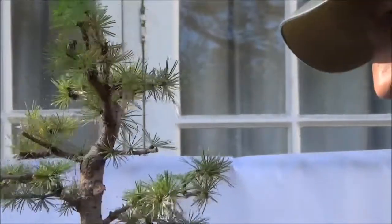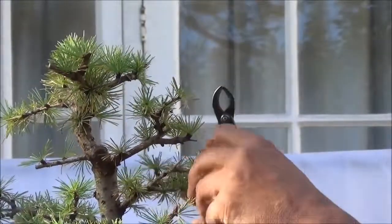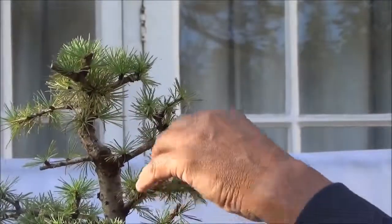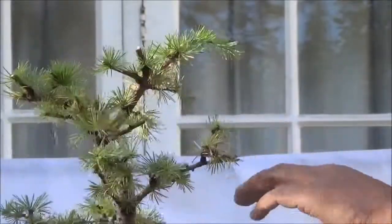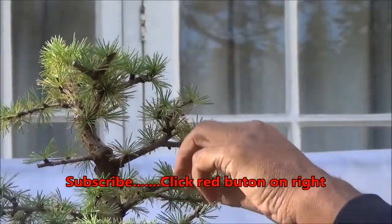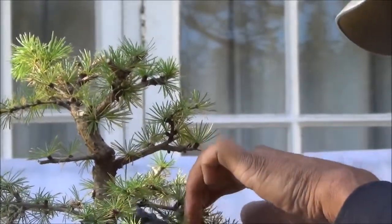Let's see — these two branches are virtually coming out of the same spot, so I'm going to remove this one. On this side we already have branches, so on this side we don't, so I'm going to retain this one and remove this one here. Remove it right up to the trunk.